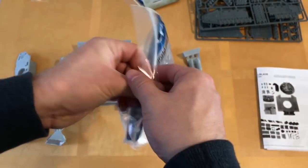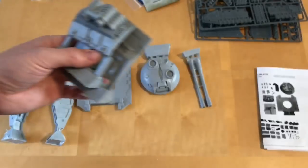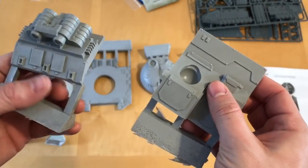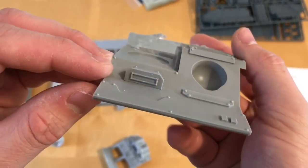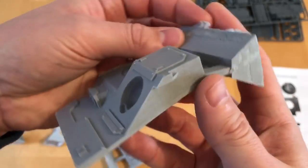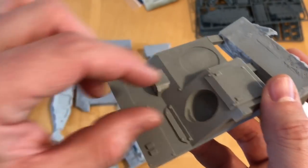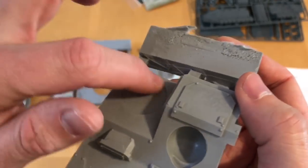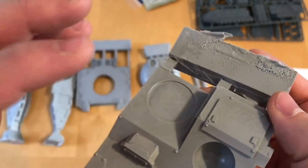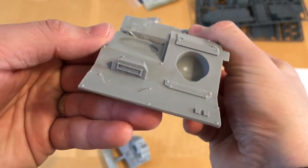We've got the glacis plate on the front deck — very nice looking, I do love the look of this. This recess here is where the ball-mounted demolisher cannon is going to sit, and this is the mounting point for the heavy bolter/heavy flamer turret — the twin weapon position.